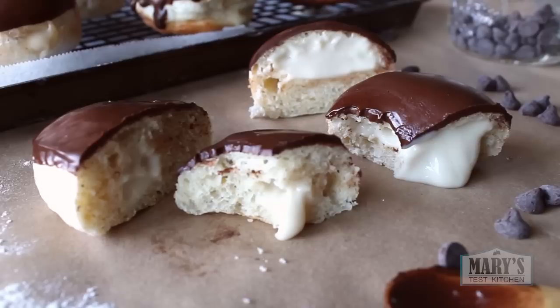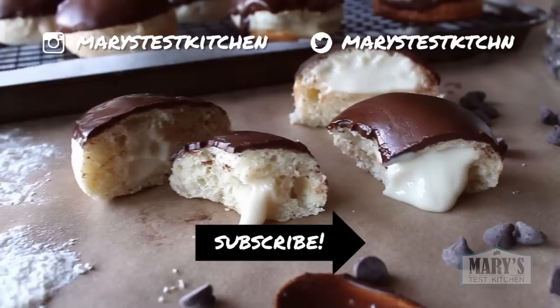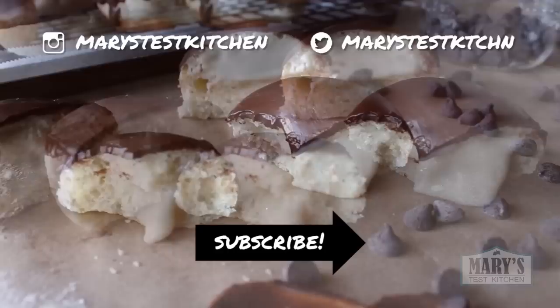Thanks so much for watching, my friends. If you liked this video, please give it a thumbs up and share it on Facebook, Twitter, Reddit or wherever you hang out online — you would really be helping me out. Subscribe and turn on notifications if you haven't already so you don't miss any of my easy vegan recipes each week. Bye for now!